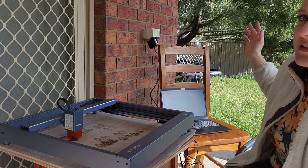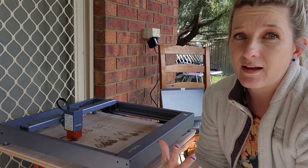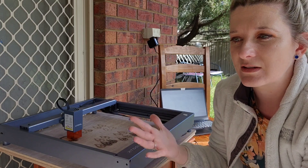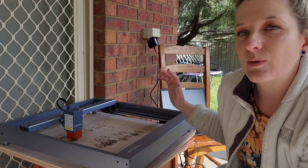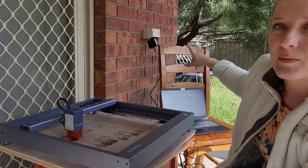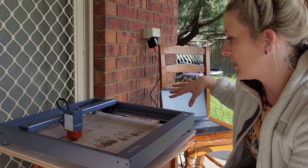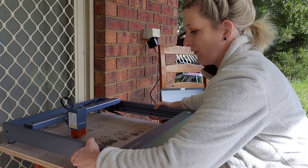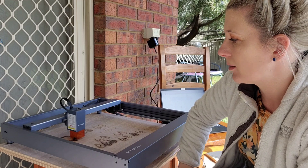As you can see I'm in my backyard, under shelter of course because it is burning, so to have it inside you'd need some kind of extractor fan to get rid of any smoke. For me in my current situation it's quite easy to just stick it under the back patio next to the power point. It's really really simple and super lightweight, so I just take it inside when I'm finished for the day.